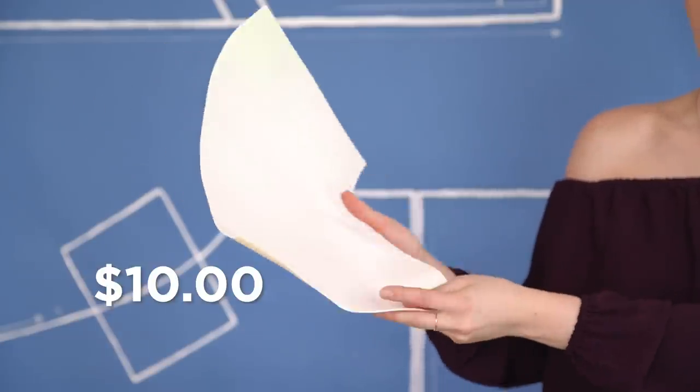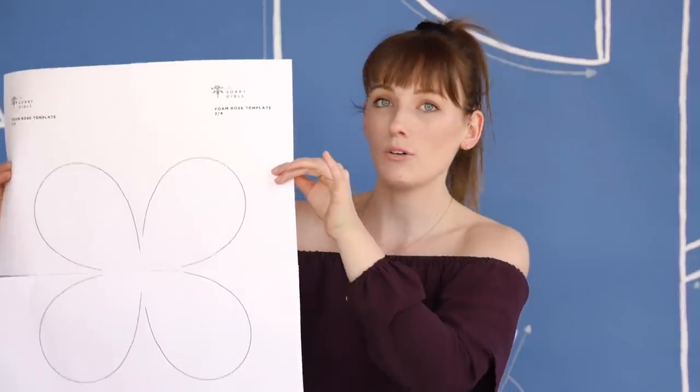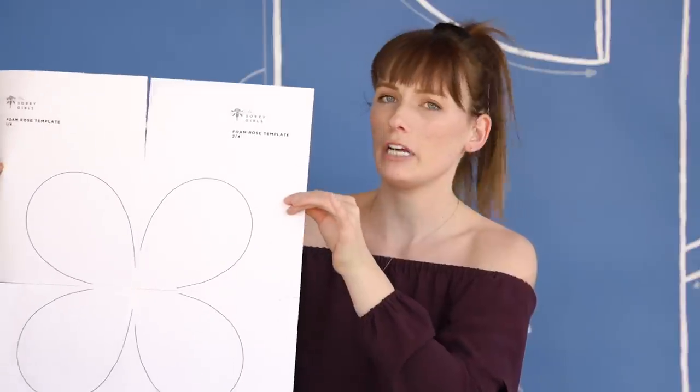For our last backdrop idea, I'm really excited about this one because it was inspired by a trip to the craft store where they were selling gorgeous foam flowers for like $10 a piece. And I thought, this is just foam — I need to figure out how to make this. For this project, you're going to need some good old craft foam. We got a large roll from the craft store for about $10, and that's going to make about five large flowers. We're also going to need a template from the Sorry Girls — channel members get templates for free, and they're on our website for a low cost.